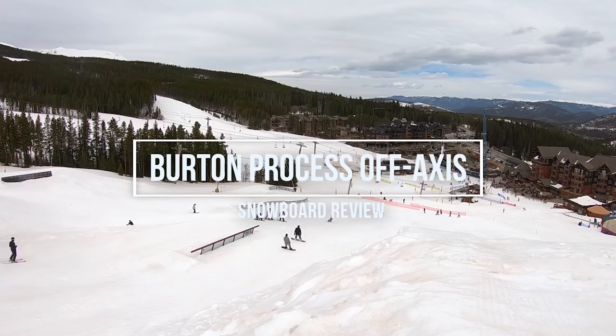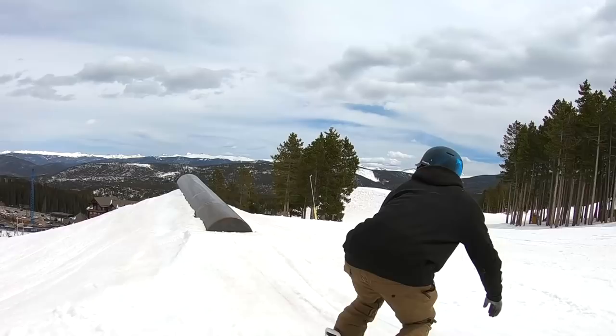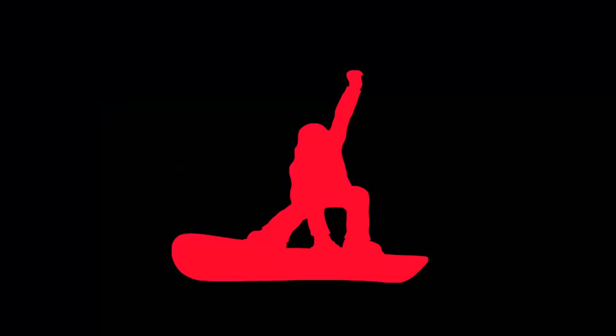Hey, what's up guys, TJ here. I'm out riding at Breckenridge today. It's a really warm day, about 50 degrees, so the snow has gone from icy to slushy, but it's been a pretty solid day for a board test — especially for the board that I'm on, which is the Burton Process Off Axis.